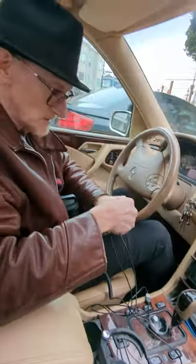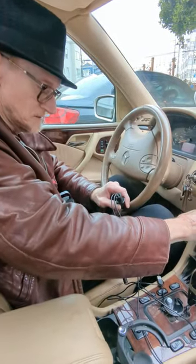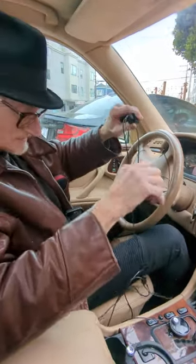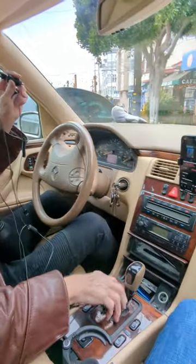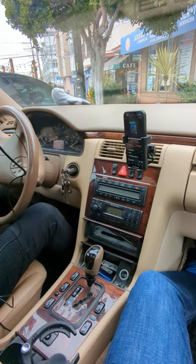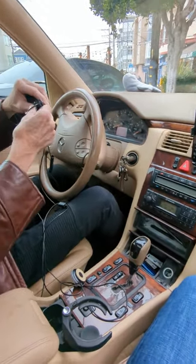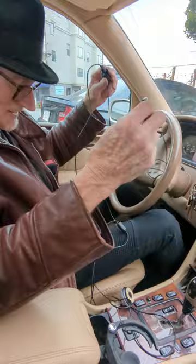We're here to show Richie how to get the Gizmo Guy gadget basic set up. We'll try that on his Mercedes E-Class W210. First, plug that thing in for power.